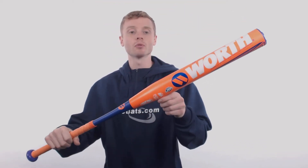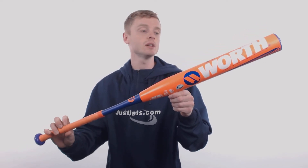What's up Slow Pitch fans, John here with JustBats.com. This model right here is the 2018 Worth Legit XL U-Trip Softball Bat.